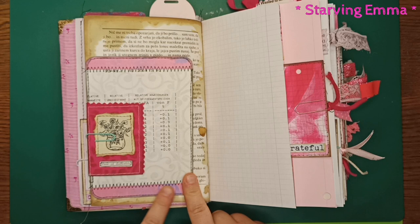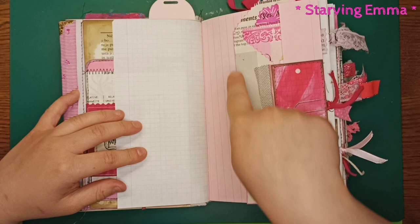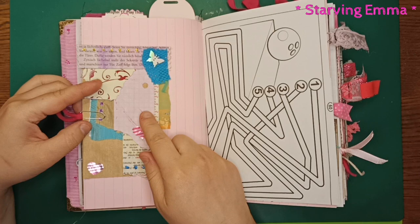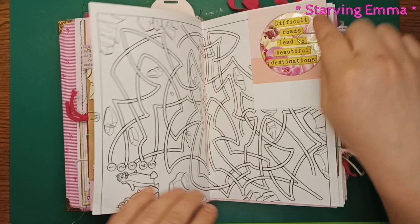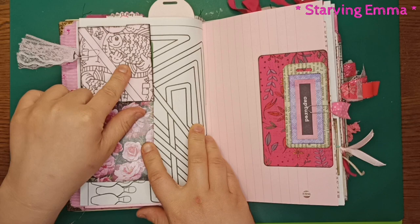I wanted to include that card along with booklets with pockets, a middle page, and more tags — there are a lot of tags. There's a long pocket with a card inside and a lot of paper clips. This is a scrappy booklet — I'll link the video below if you're interested in how I made it. I also made some circle embellishments you can put on another journal or use as a tag, plus some cards and pockets.